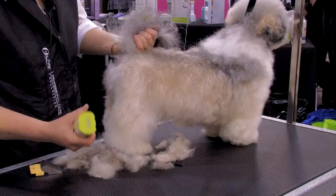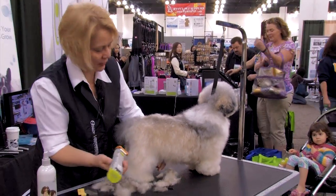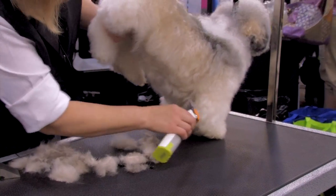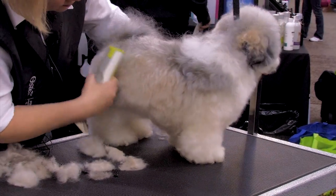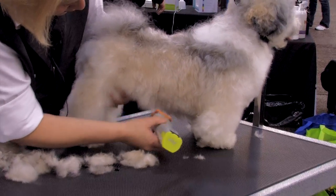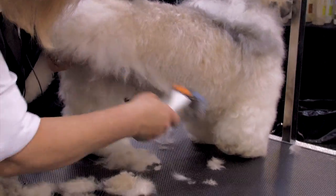I didn't catch that soon enough, so you can see the body's a little bit tighter. I'm going to make sure I give the dog some leg, so I'm going to come under and get rid of some length. I'm going to pull this tight — pay attention. Lift that leg and clean up the tuck up.